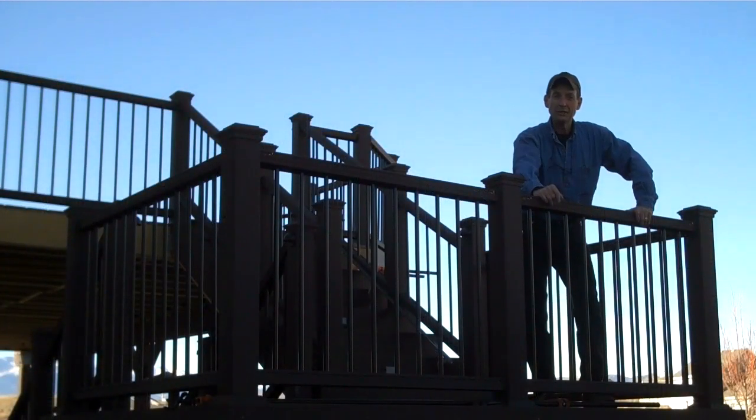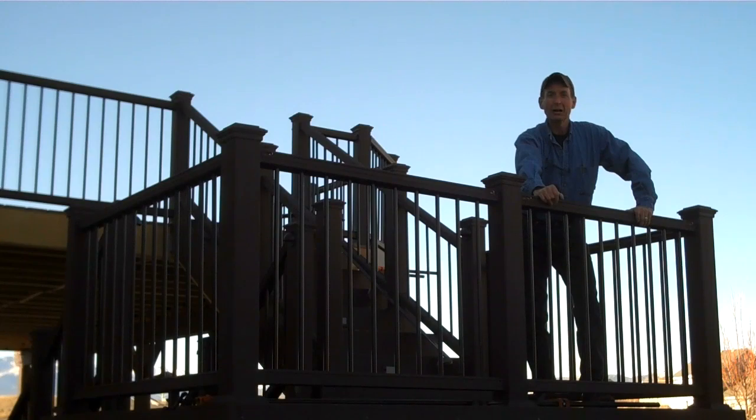Alright then, I appreciate you watching. And remember, if you're anywhere in Colorado Springs or along the Front Range in Colorado and you need new hand railings for your deck, be sure to look me up — Mitchell Dillman at logfurniturehowto.com. Thanks again for watching. We'll see you again next week.